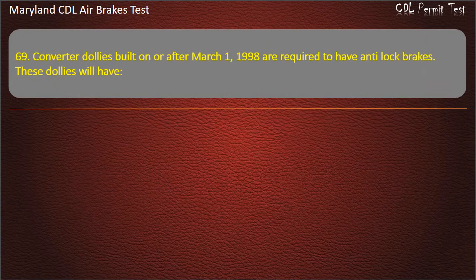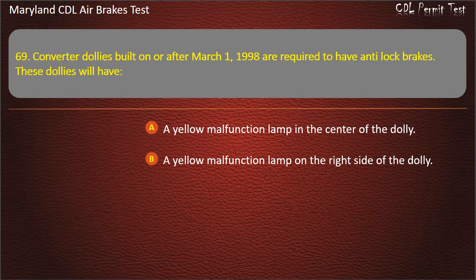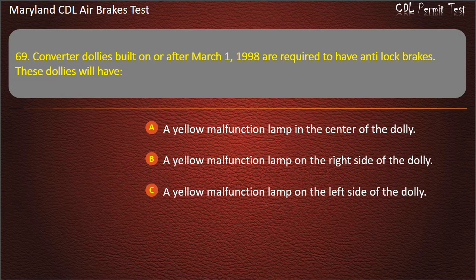Question 69. Converter dollies built on or after March 1, 1998 are required to have anti-lock brakes. These dollies will have: A yellow malfunction lamp in the center of the dolly; A yellow malfunction lamp on the right side of the dolly; A yellow malfunction lamp on the left side of the dolly. Answer: A yellow malfunction lamp on the left side of the dolly.